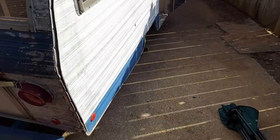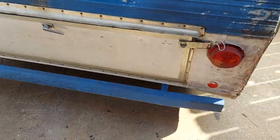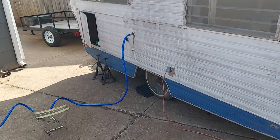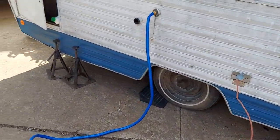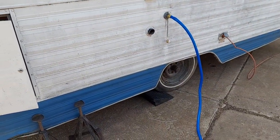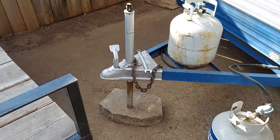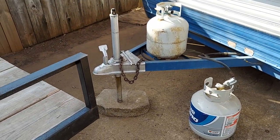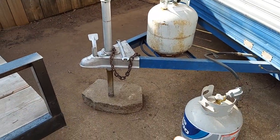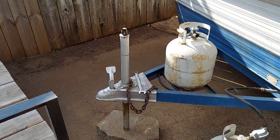I'm excited about it — it was cheap. I just got rid of my enclosed trailer so now I got space over here. Here she is on the outside. I'm going to get some new tires for it, maybe even a new set of wheels — I found a set on eBay for $116, two wheels and two tires, in the newer trailer style. It's got a little two-inch ball.